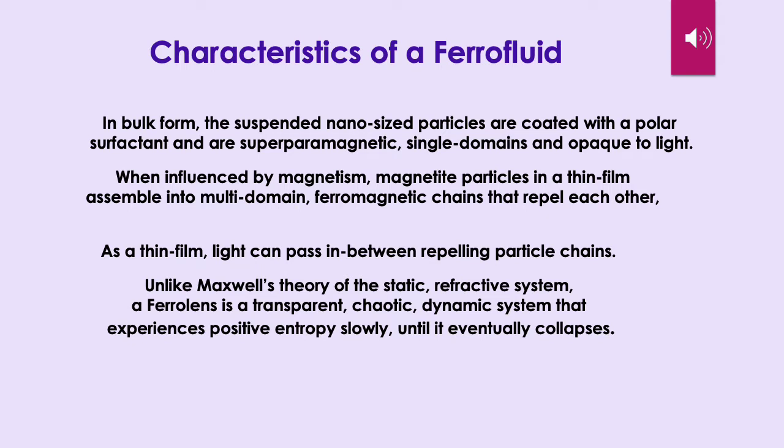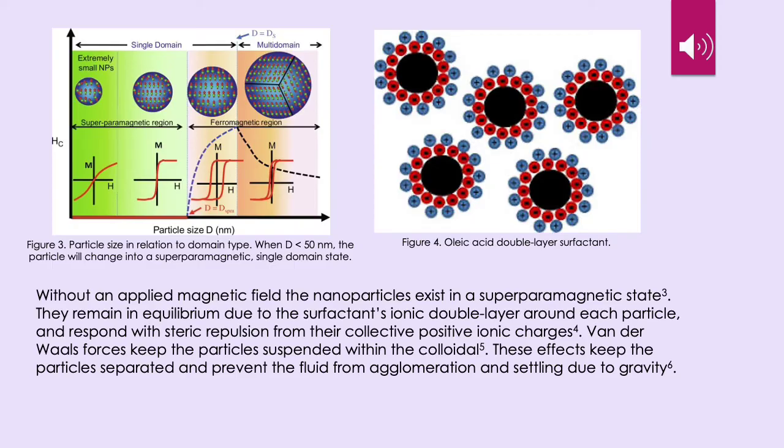As a thin film, light can pass in between repelling particle chains. Unlike Maxwell's theory of the static refractive system, a ferrolens is a transparent, chaotic, dynamic system that experiences positive entropy slowly until it eventually collapses. Without an applied magnetic field, the nanoparticles exist in a superparamagnetic state. They remain in equilibrium due to the surfactant's ionic double layer around each particle and respond with steric repulsion from their collective positive ionic charges. Van der Waals forces keep the particles suspended within the colloidal.